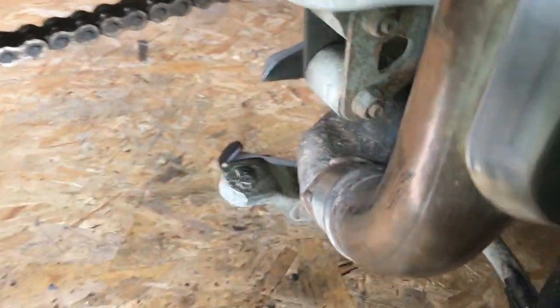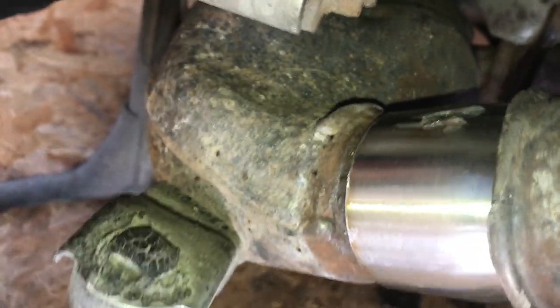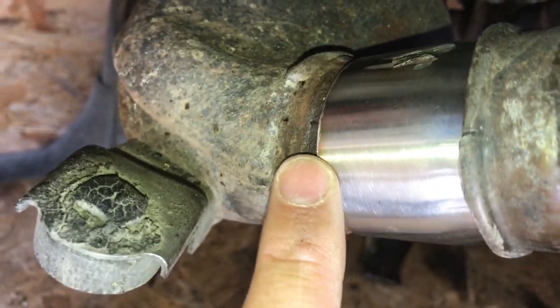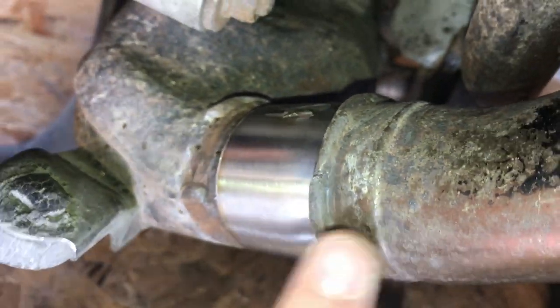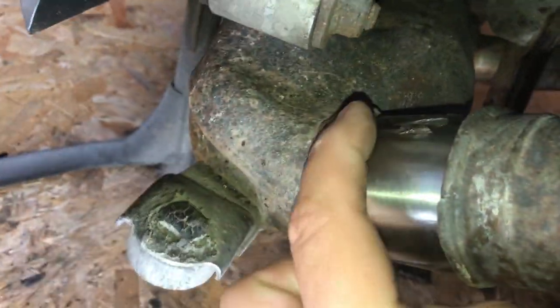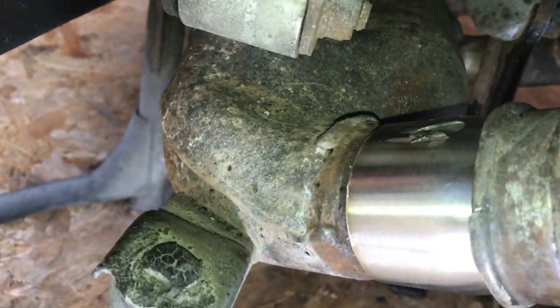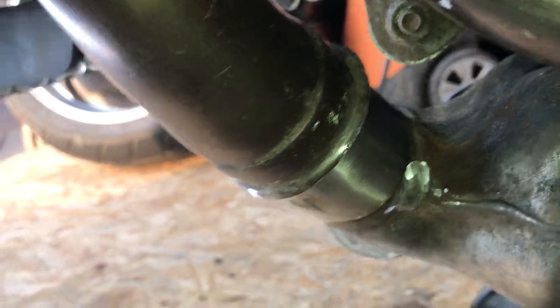There we go - the section's on. What we've done: the collector box slides inside this pipe, this pipe slides inside the silencer, so at least the gas is flowing in a natural direction. There's no joint sealer on there, it's not been welded, there's no gasket in yet, there's no bracket or clamp, so let's start it up and see.